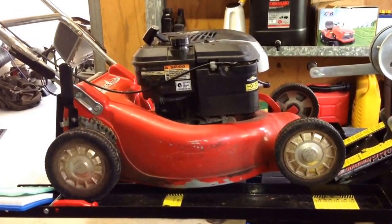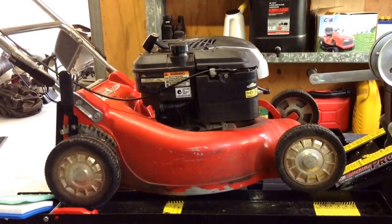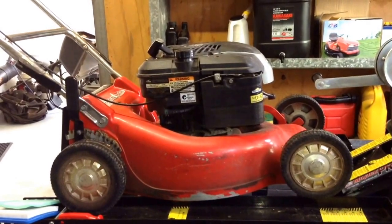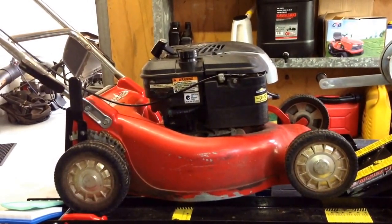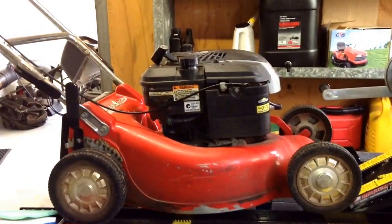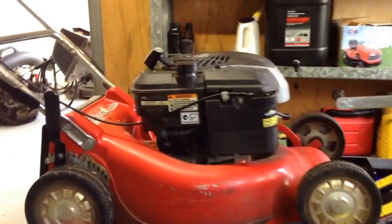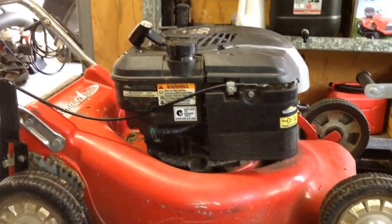Hey guys, it's Jeff from Sippy Downs Mowers here. I've got a Rover mower on the bench today. It's got a Briggs and Stratton engine on it, a Quantum. The reason why this mower came to me is because it was blowing a bit of black smoke and it was pretty hard to start. I just wanted to show you the reason why this engine was acting the way it has been.